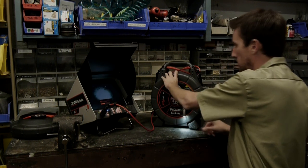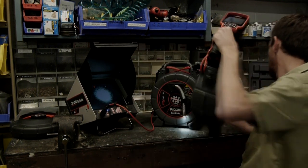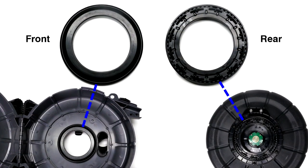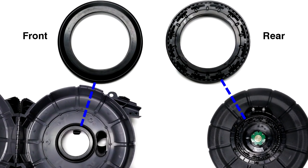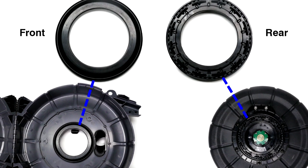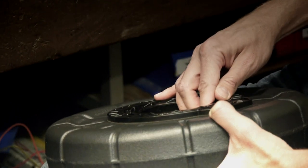We have a nano reel drum kit that can be swapped into either case, and we're going to swap it into the micro drain case. The nano reel drum kit includes front and rear bearings. All three drums use the same front bearing, which is already installed in the case, so we'll only need to install the rear bearing, which presses into the back of the drum.